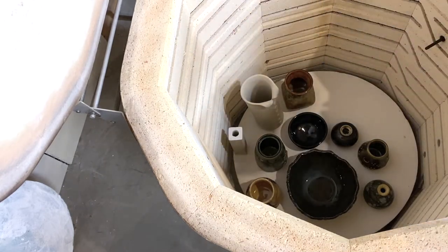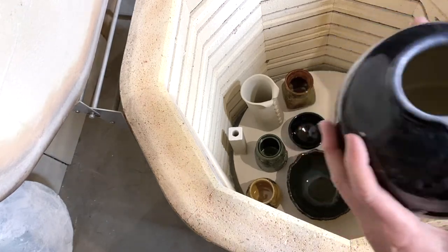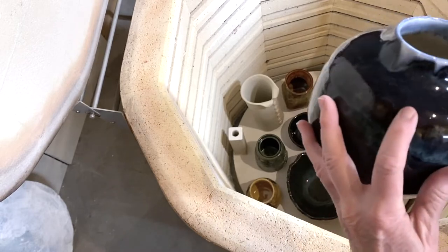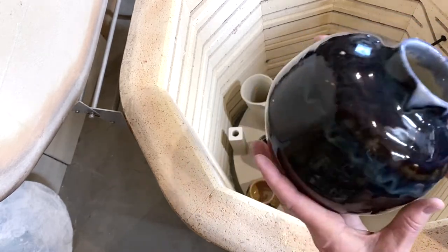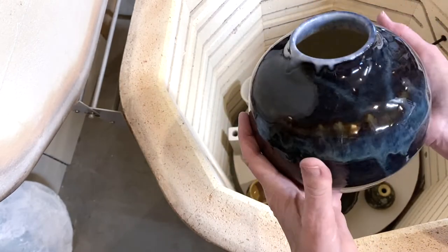This one here is a refire. I was trying to get rid of these little funny spots — they just didn't quite cover. But I'm not going to fire that again; that's it, I'm done with that.